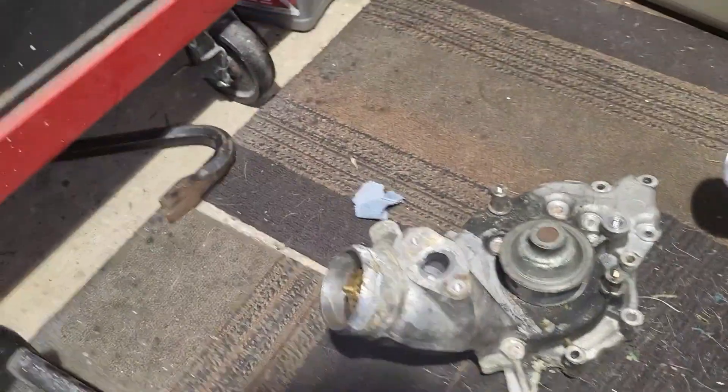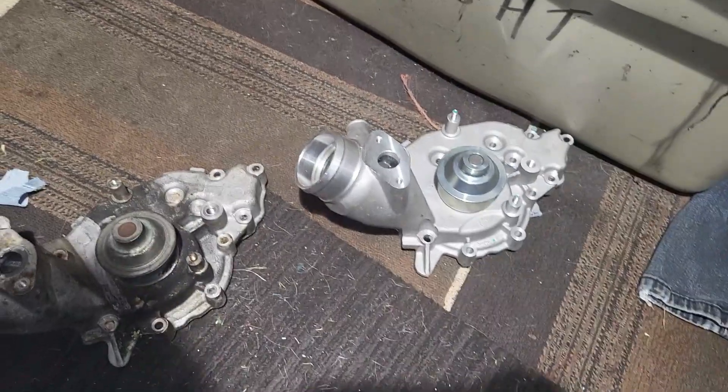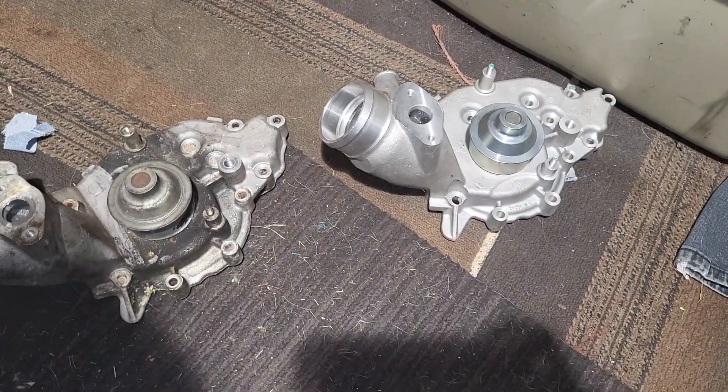Hello and welcome back to $2 Garage. Today we're going to be doing an overview of Porsche 944 water pumps.